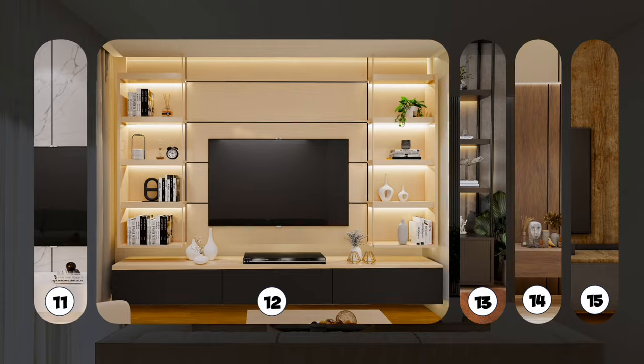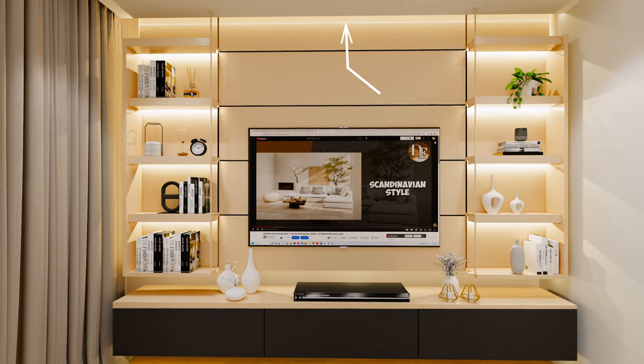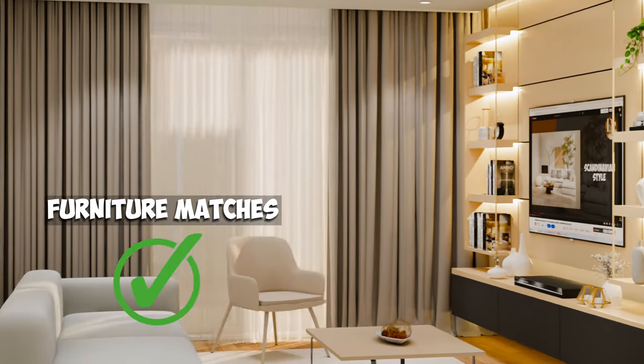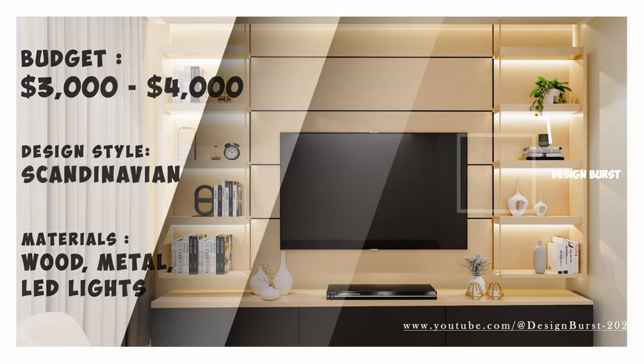This design fits a Scandinavian-style living room. It uses wood and open shelving with lots of lights from the ceiling to the bottom of the TV console. However, if you choose this TV wall design, ensure that the furniture matches so it doesn't go to waste. This beautiful design can range from $3,000 to $4,000.